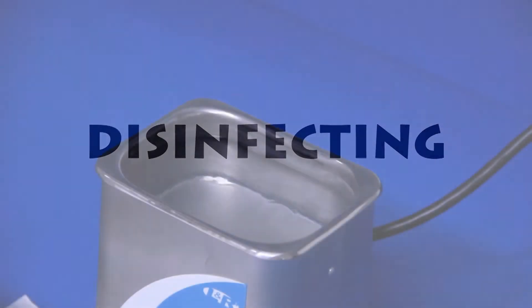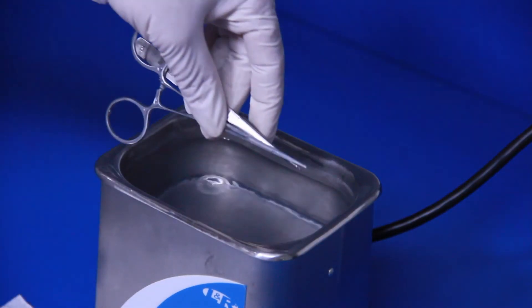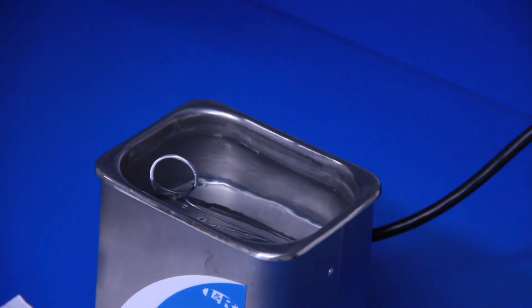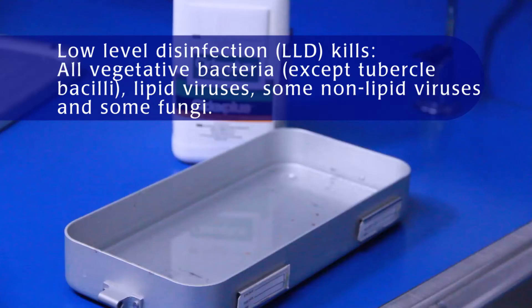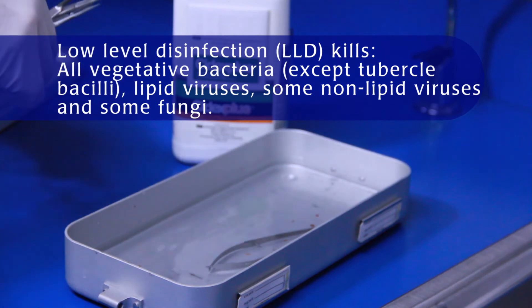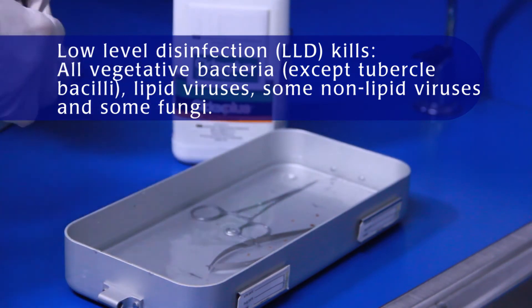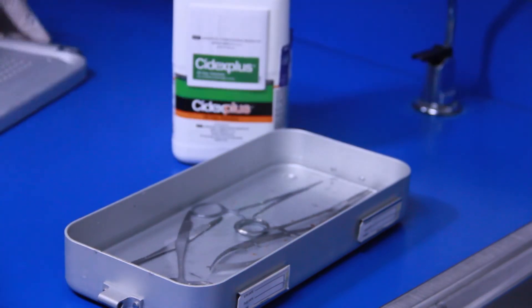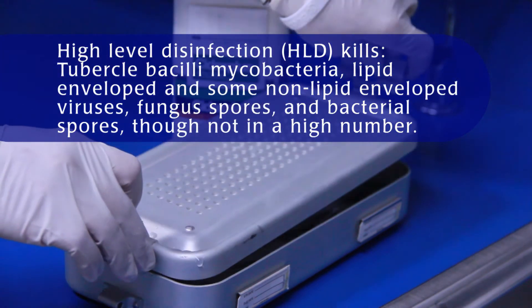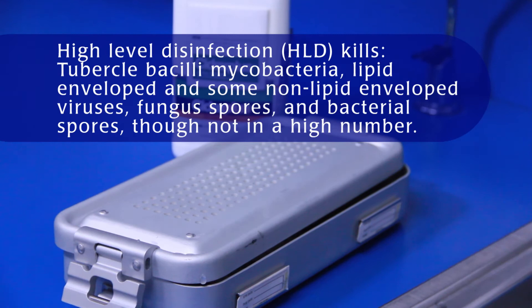Disinfection and sterilization are essential for ensuring that medical and surgical instruments do not transmit pathogenic microorganisms to your subjects. There are several levels of disinfection. A low-level disinfection can be accomplished in about 10 minutes, and it eliminates many microorganisms. At the other end of the spectrum, a high-level disinfection destroys even more microorganisms.